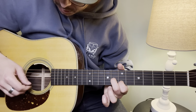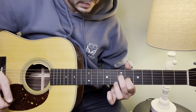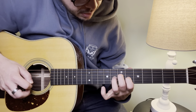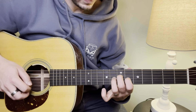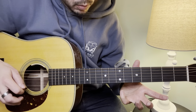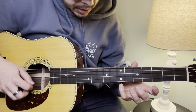Next part — a little more repetition. From here, kind of like we've been doing, we hammer on from the 6th fret to the 8th fret on the G string. And now we're going to hit open E, and we're going to hammer on with our pinky on the 7th fret of the E string. So we're going open E.